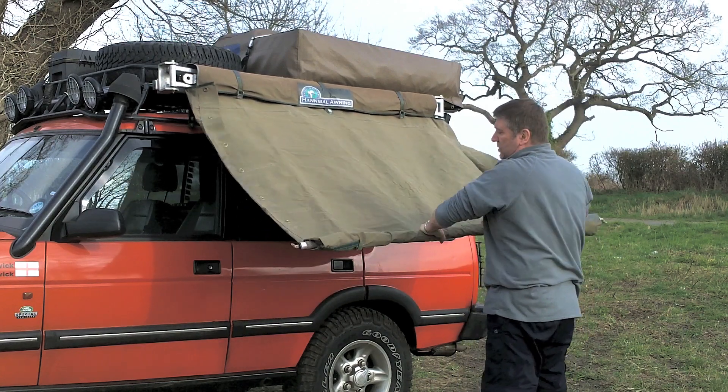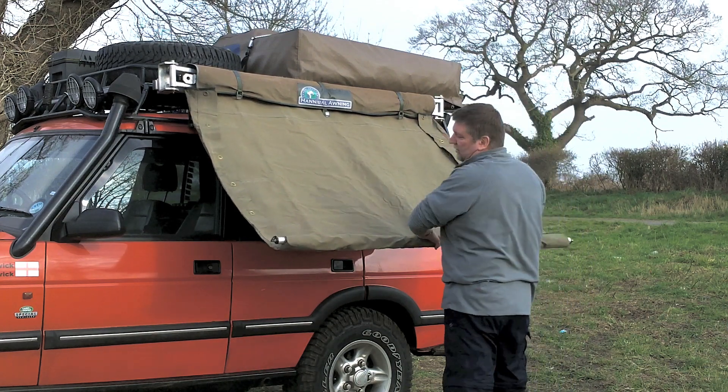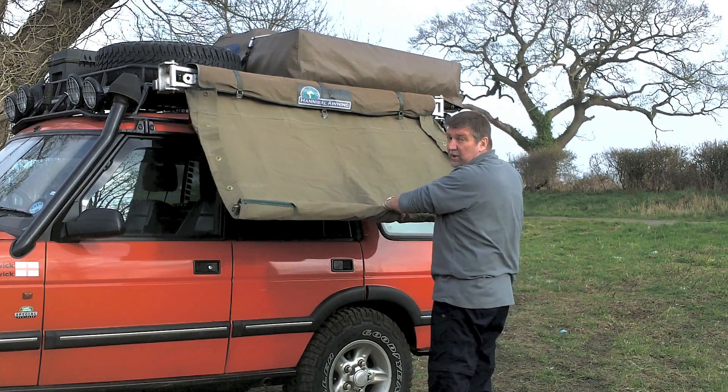The tighter you fold this, of course, the closer it gets to your car. But the reality is it tends to be quite tight anyway.